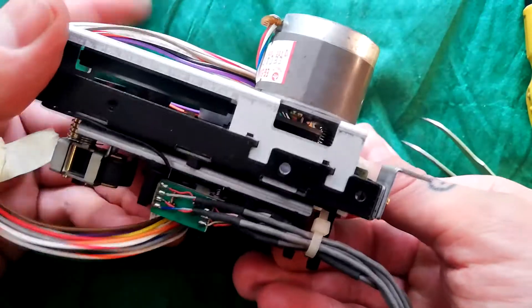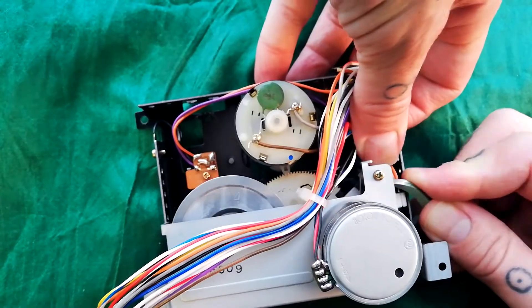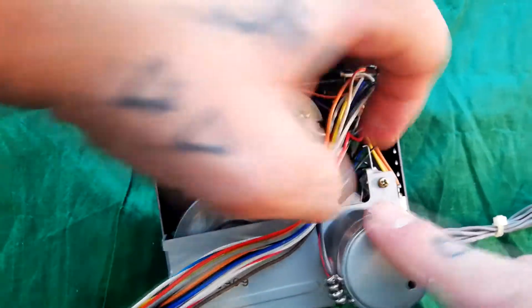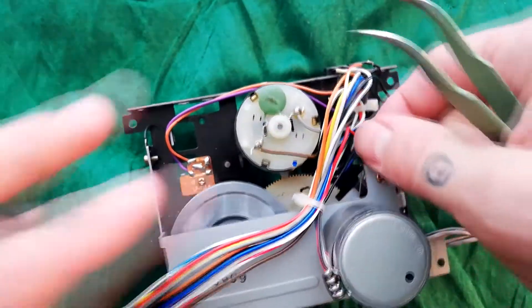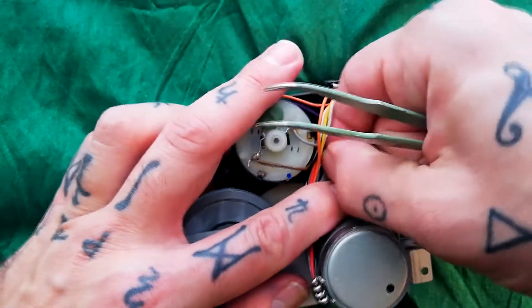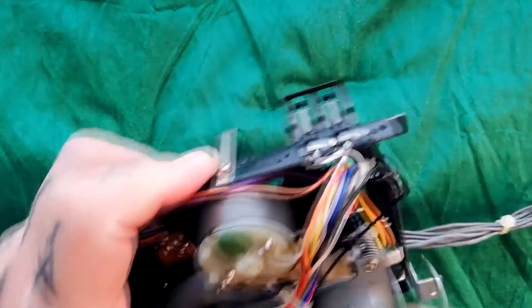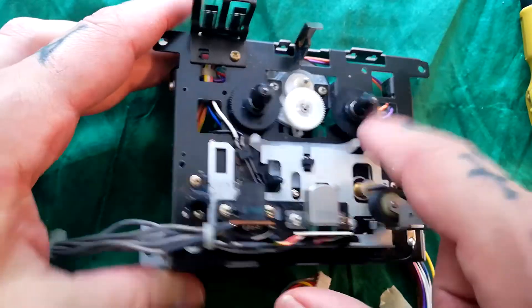That's turning okay. Then with a pair of tweezers and my thumb I've managed to get the end of the spring to come around in this direction, under this plate, and appear there — then clicking it into that little recess.